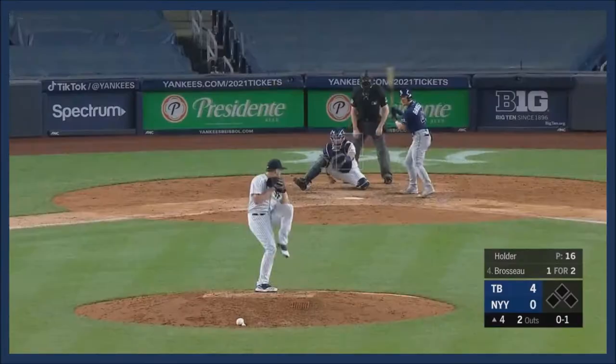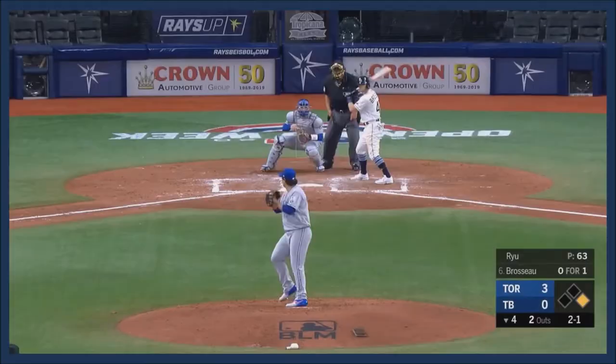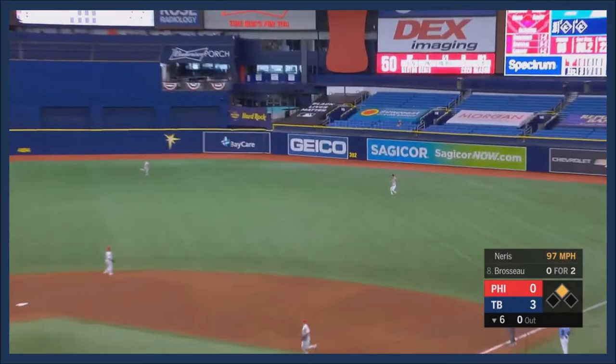Brasso shoots it toward the corner in left. He lifts this one back into right center field and that ball is going to get out of here. Everybody tells fly ball to right center and he can't get there — and there's a fly ball into right.